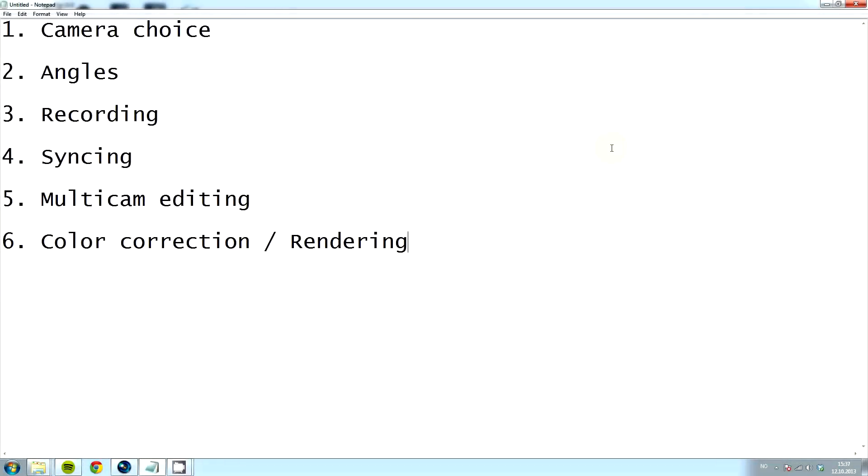Hi and welcome to this tutorial on how to make a high quality guitar video for YouTube. In this video I'm going to guide you through the choice of cameras, if you need one camera or several cameras, what kind of camera angles you should use to make the video look good, how to record the video to make your life easier in the editing process, how to synchronize your video with the audio, and how to use the multi-cam editing features in Sony Vegas, and then finally how to color correct and render your video. So let's get started.